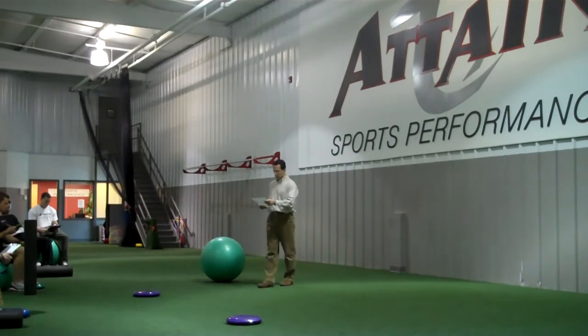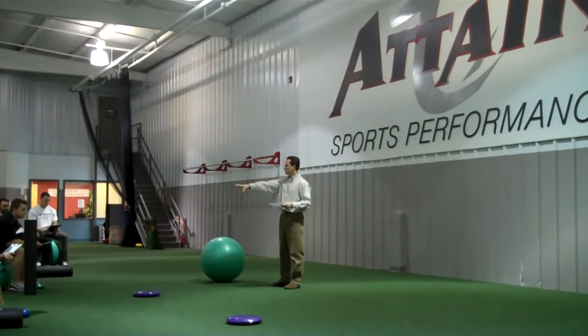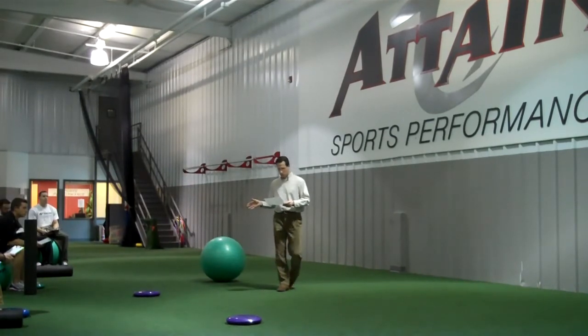His theory is based on proprioceptive exercise, and it utilizes a Dynadisc — a small inflatable disc — along with foam rolls and physio balls. The balls are really only used in the seated position. The Dynadisc is used in just about every position, as well as the foam rolls. You'll see how that comes together in just a little bit.